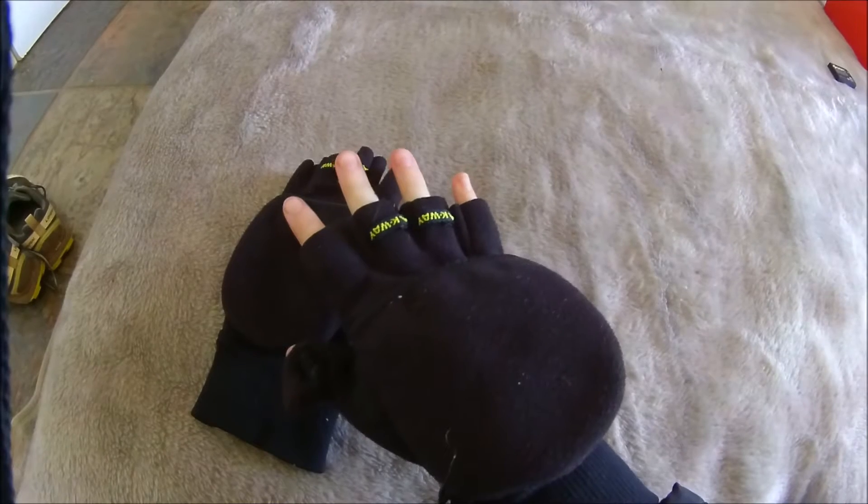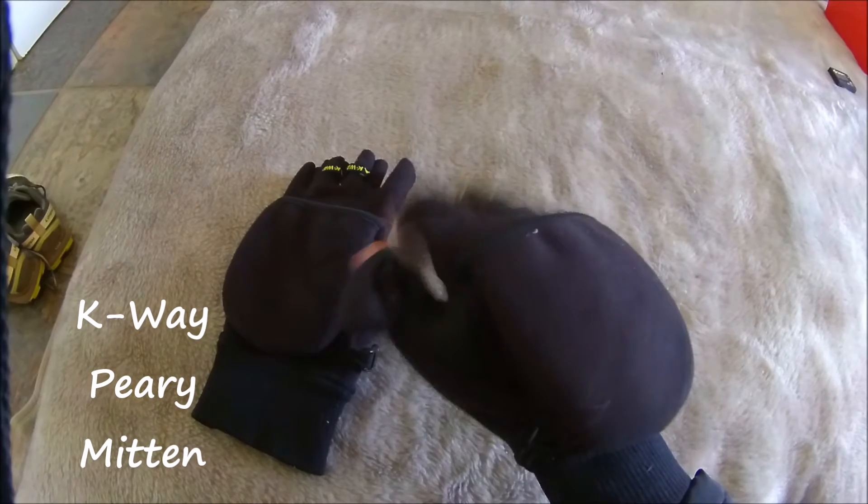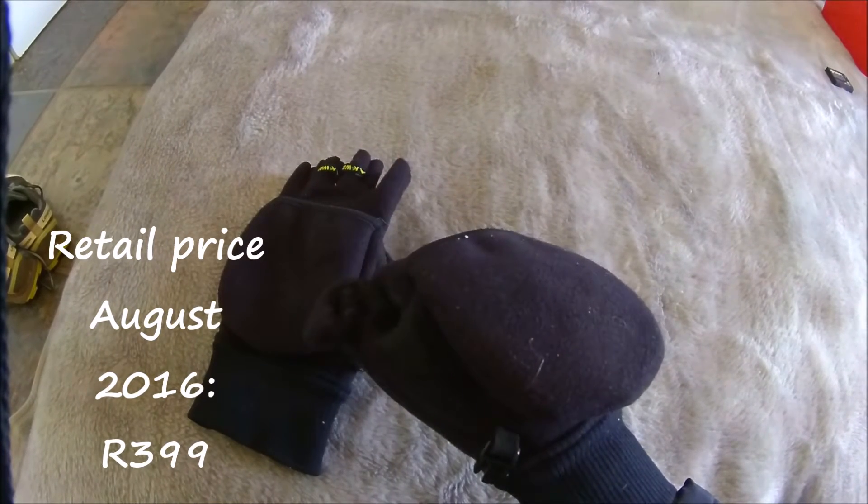Today I'm going to be looking at the K-Way Peary Mitten. It's windproof, convertible and comes in several different sizes. You can buy one from Cape Union Mart for 399 Rand.